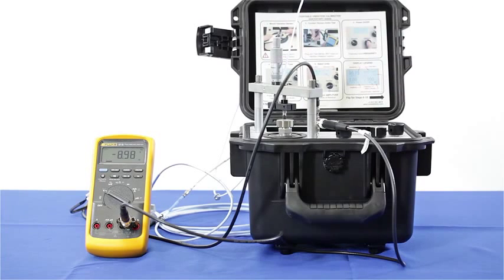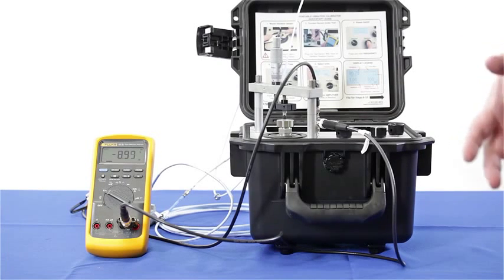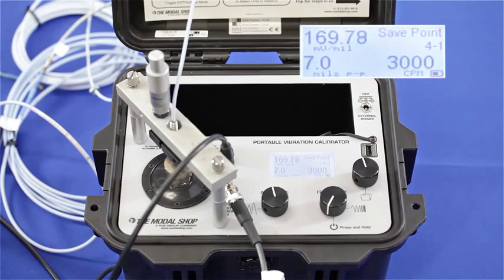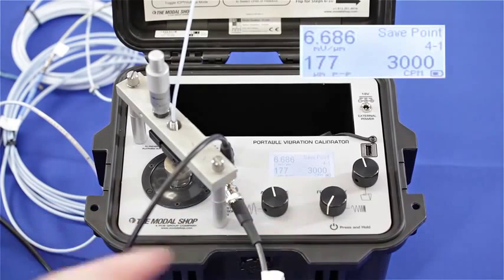I can make my gap voltage look correct at negative 9 volts by moving the proximity probe a little bit further away from the target, but that's going to cause our dynamic output to change even more. You can see now that after correcting my gap voltage by mistakenly changing the position of the proximity probe, my output has dropped even further to 170 millivolts per mil, or in microns an output of 6.68 millivolts per micron. Remember, my vibration protection system is expecting 200 millivolts per mil, so this is certainly going to throw my alert and alarm levels.